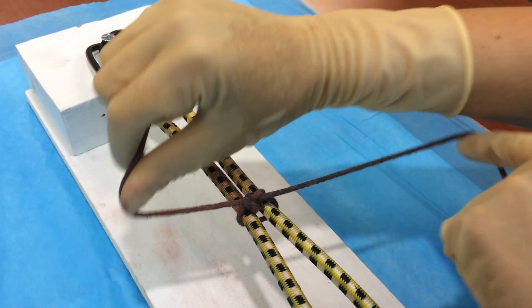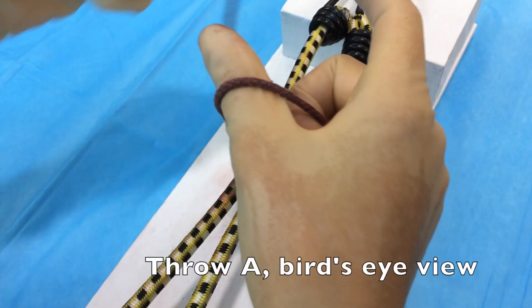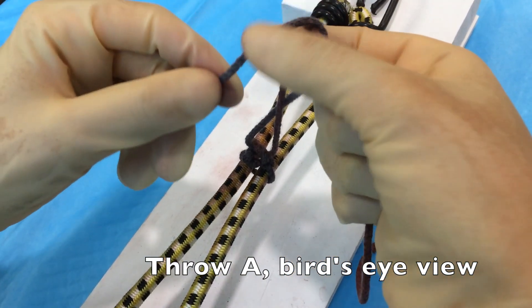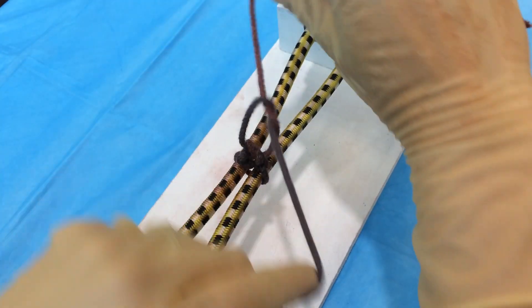Let's take a look at this one more time, this time from a bird's eye perspective. I'll take that strand in my left hand, cross it in front of my thumb, make my bird's beak and pass it through the loop, grab the free strand and push it through and retrieve it with my left hand, crossing my hands to make the knot lie flat.